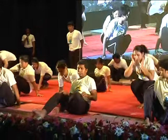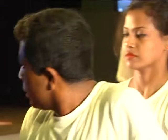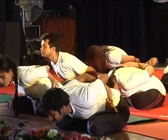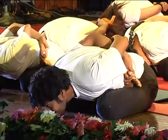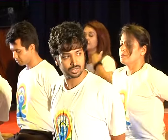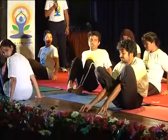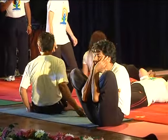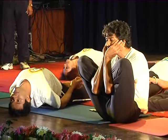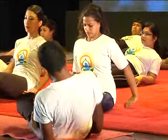Sit down. One. With exhale, two. Return with inhale. Two. And by the side, take the space. Bend your body back side. Take the poses. One. Return. Relax.